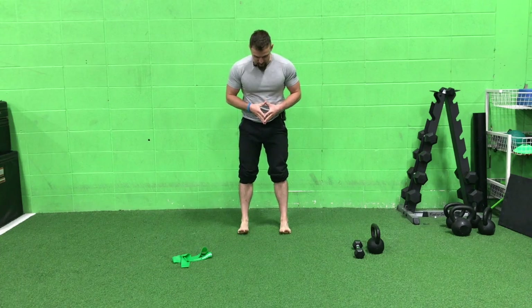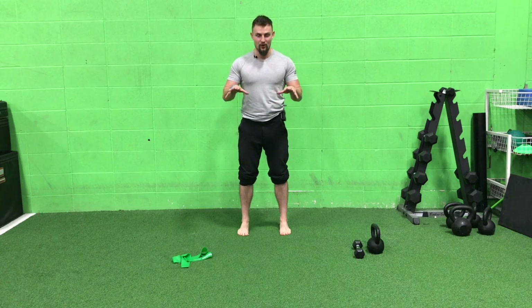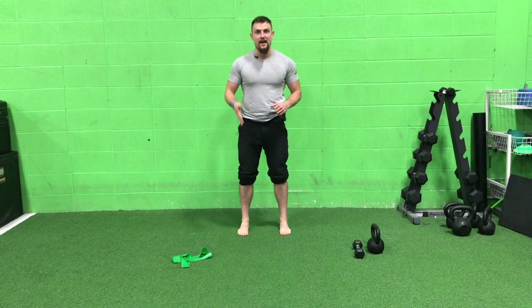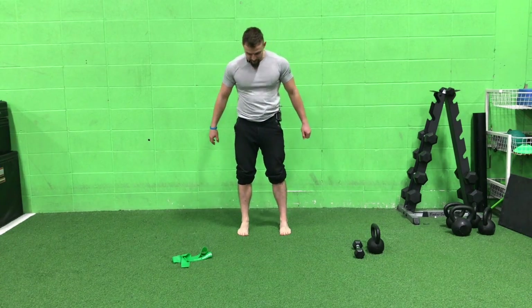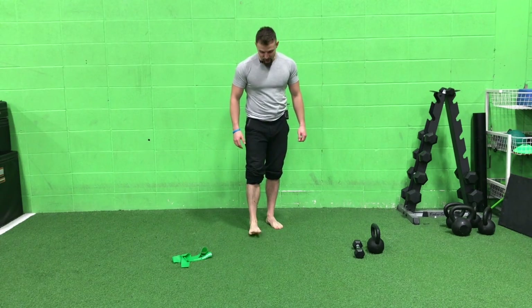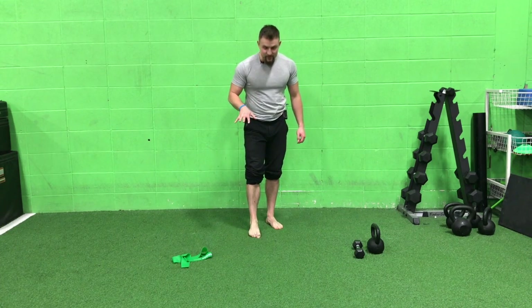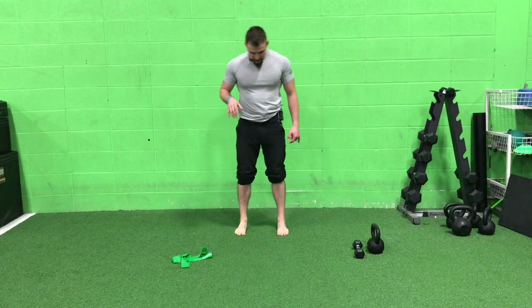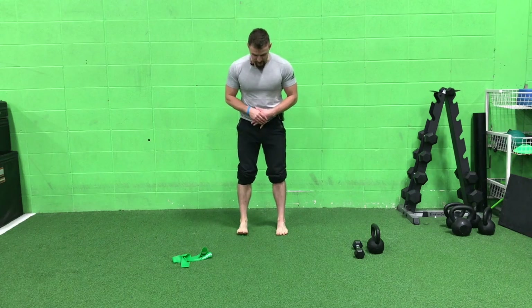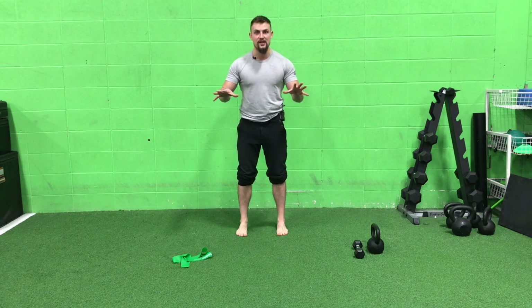Back to foot mechanics and foot posture. Second toe pointing straight forward. From here, grip the floor — grip the floor with your heel, ball of the foot, big toe, and outside parameter of the foot. When you grip the floor, you shouldn't scrunch up your foot. Your toes should not be scrunching up; they should be gripping without scrunching. That scrunch move is a great exercise to strengthen the bottom of the foot, but right now we're just talking about gripping the floor.